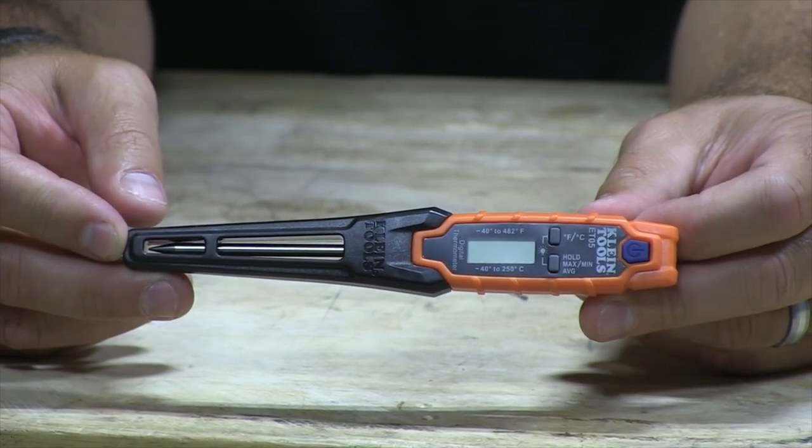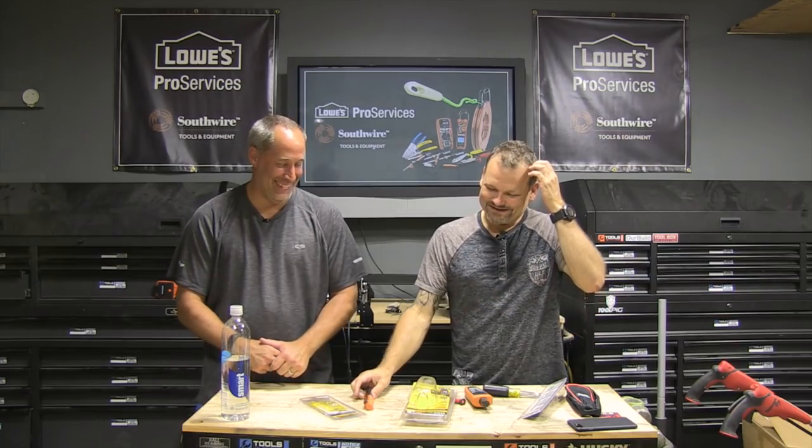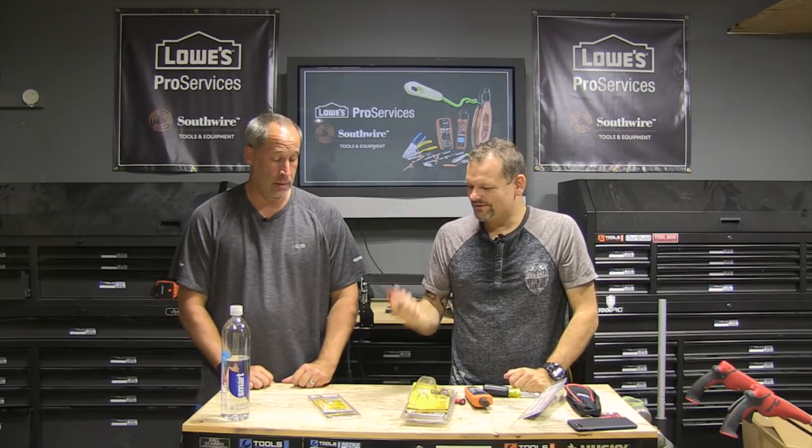The pocket thermometer — you can stick it in things and get the temperature, and it also has a guard on it so it gives you ambient temperature too. It does temperatures of negative 40 to 482 degrees Fahrenheit, which is a huge range.